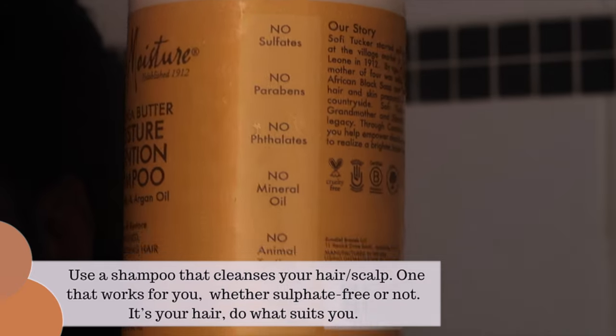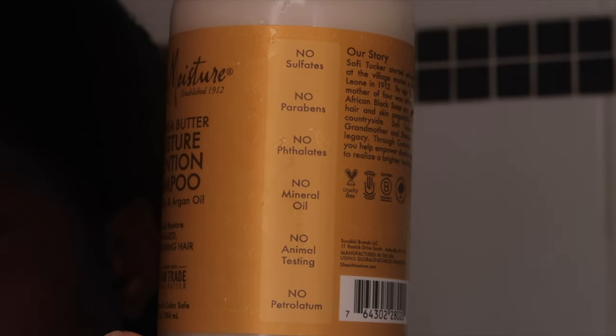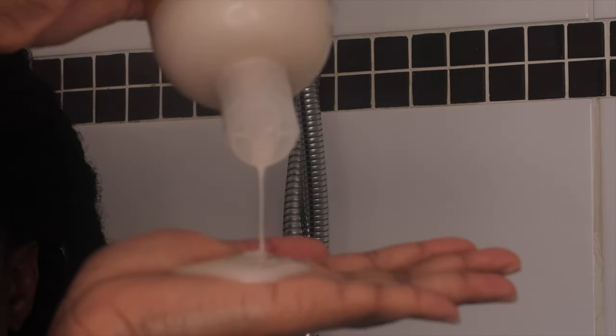I'm going to go ahead and shampoo my hair. I'll be using the Shea Moisture Raw Shea Butter Moisture Retention Shampoo. It works fine — it does what it needs to do in terms of cleansing your hair. I like when my hair is properly cleansed, so I really go in with that.